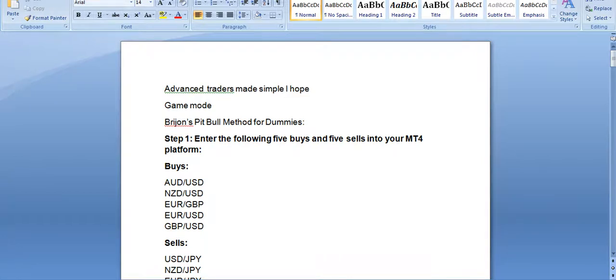Good morning, my name is Brian Johnson. This morning I want to talk about Fry John's Pitbull Method for Dummies — not really, but the Dummies series is a book I admire and you can learn a lot from simple-talk books. This is for advanced traders; I hope to make it simple. I virtually showed the original Pitbull Dummies on the Forex Factory.